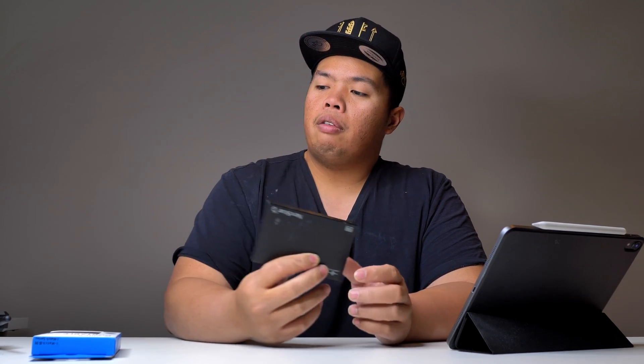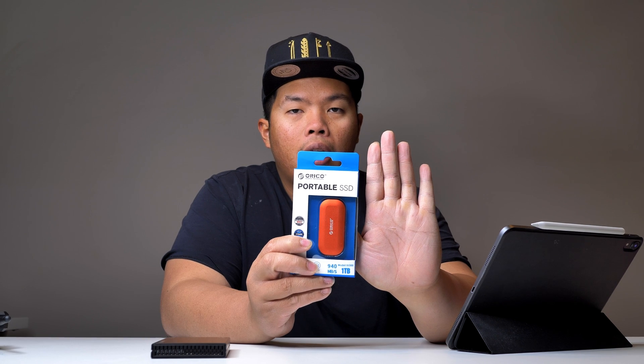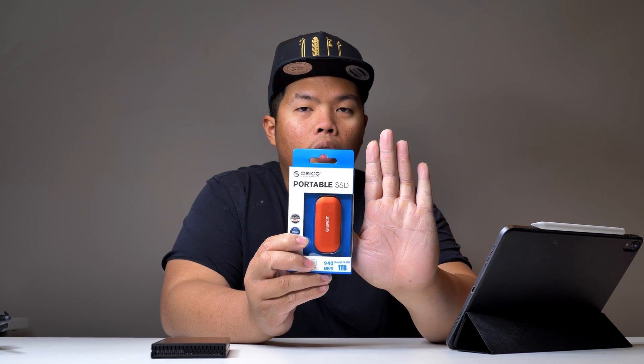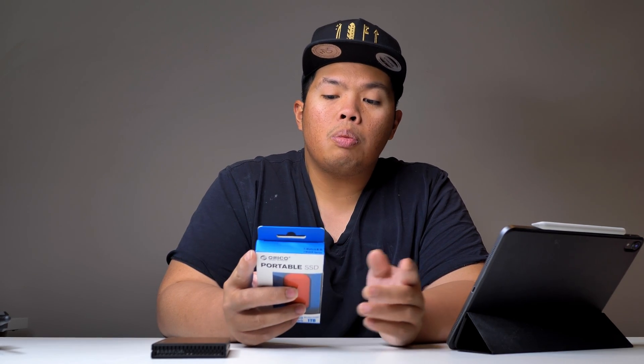So normally our SSDs have been really big — you need power to use them. It's gone down to about this small. I've even seen one terabyte now on SD cards, but today we're looking at the Oracle, which is a portable SSD. As you can see here it's pretty small, basically about a quarter of my hand size. It says on the back that it's USB 3.1 Gen 2 Type-C, 10 gigabytes per second.